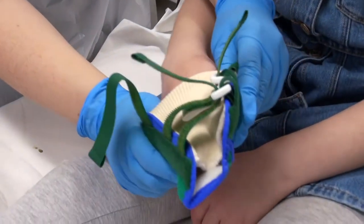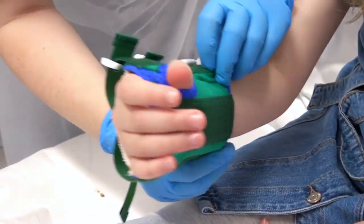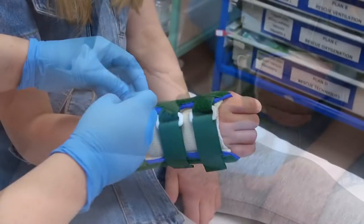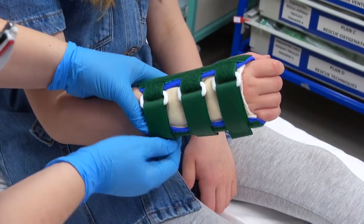Slide your hand in for us. Perfect. And then you've got a thumb on there. And then you just tighten it up — not too tight, but tight enough, so it's nice and supported.